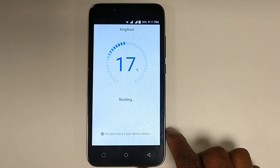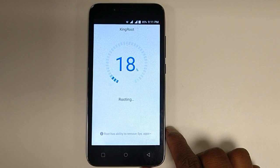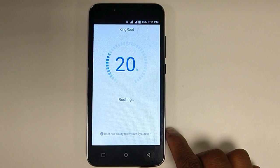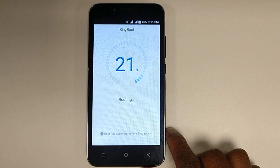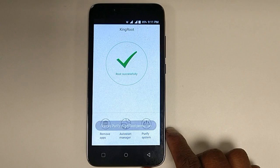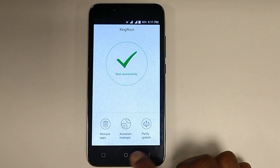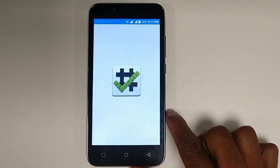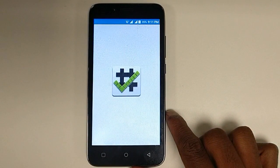In between, your phone may restart automatically — don't worry. After restarting, open the same application and it will continue the same process. The phone is now rooted. Let's verify: click 'Verify Root' and allow. Congratulations — root access is installed on your phone!